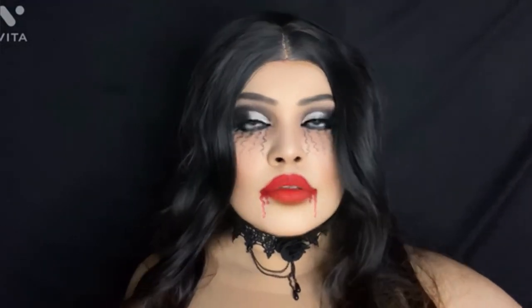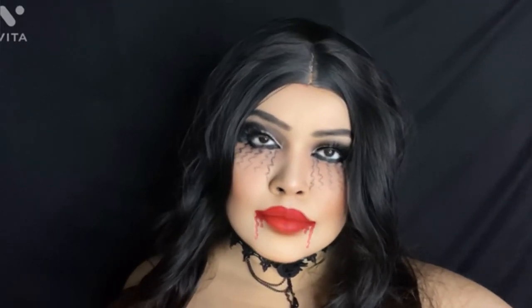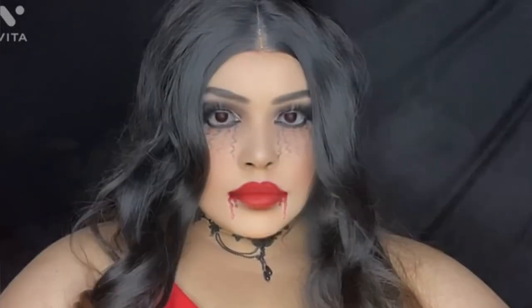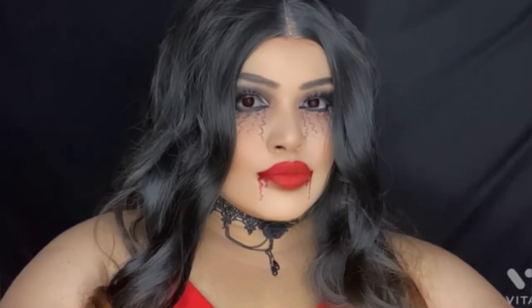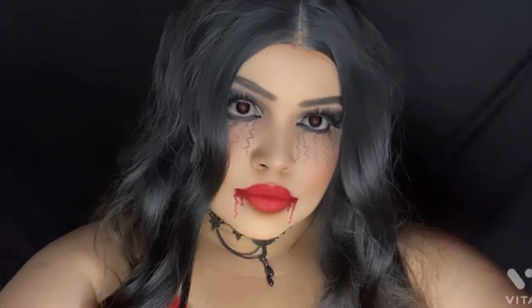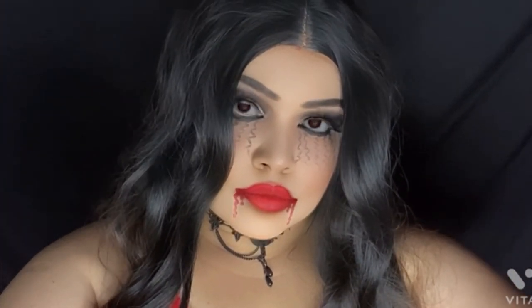So here it is — this is my final look as a vampire! Thank you so much everyone for watching this video. If you like this video, please don't forget to like, comment, and share, and also please subscribe to my YouTube channel The Real Queen V. I'm also on Instagram — my handles are Vedachat and The Real Queen V — and I have a Facebook page with the same name. Bye guys, see you next time!